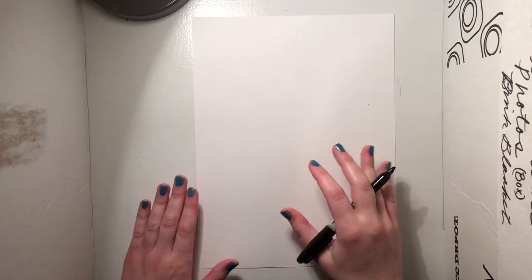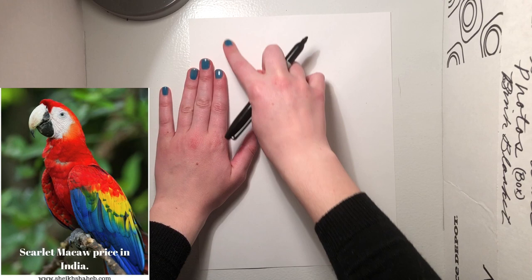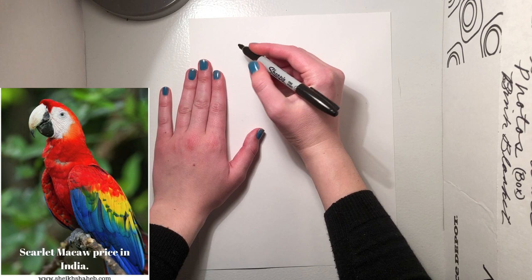Before we start drawing, make sure you have a piece of paper and something to draw with. The first thing we're gonna do is, a few fingers in from the edge of the paper and a little bit down from the top — about a finger down — we're gonna draw the macaw's beak.